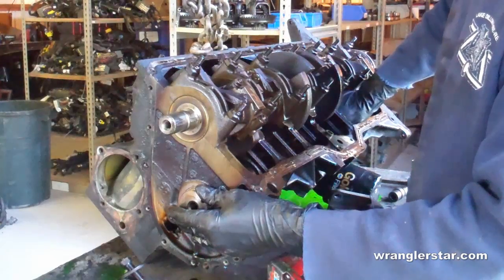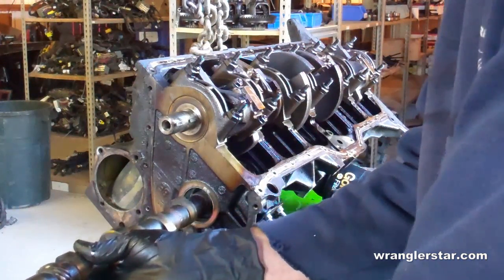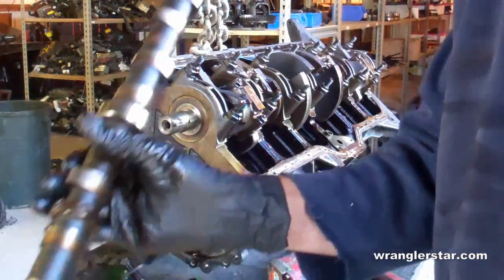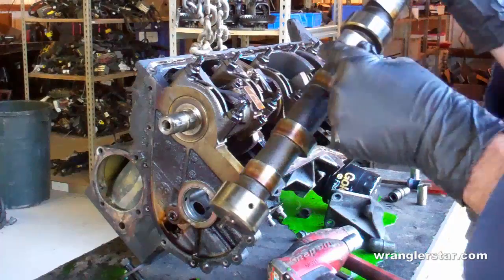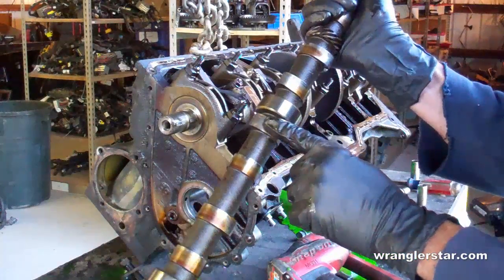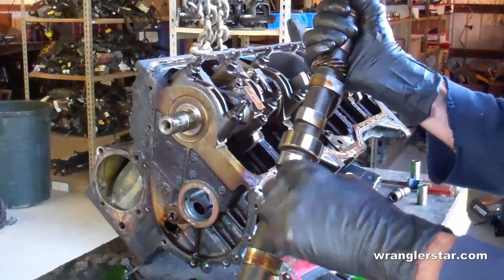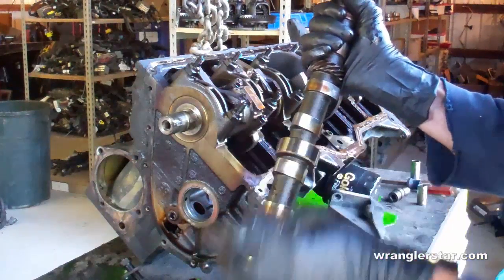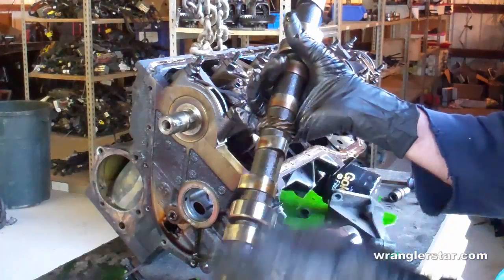Now the camshaft itself — and there's the cam. You can see the lobes, kind of an egg shape on there. As that rotates, it pushes those push rods up and down that we looked at earlier, which open and close the valves. And that center gear is what runs the oil pump and distributor.